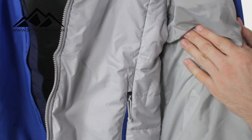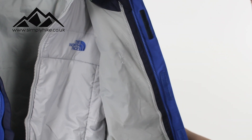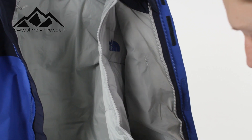The main jacket itself has a mesh material on the back to separate you from the inner layer. That's going to increase the breathability of the overall jacket, enabling a nice cool layer to run through, especially when the warmer inner layer is in.